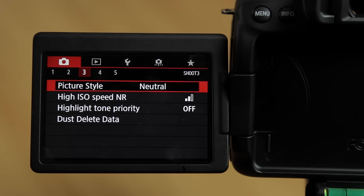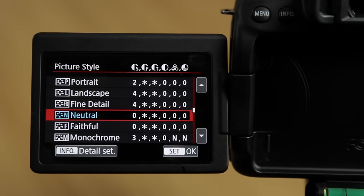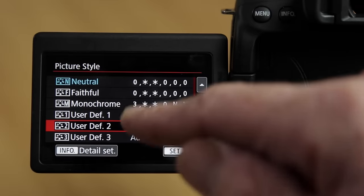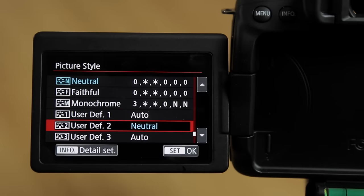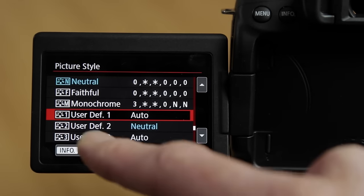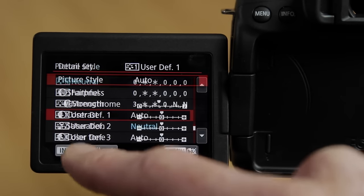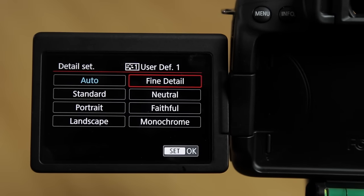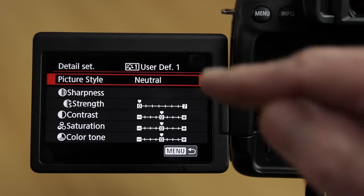For a more classic Canon DSLR look with a little more latitude for editing, I use a modified neutral setting. Go back into the picture style menu and scroll down. I'll show you how I set this up in user def 1 — put your selection on user def 1, go into info detail set, go in and scroll across, and I'll use neutral as my base setting.